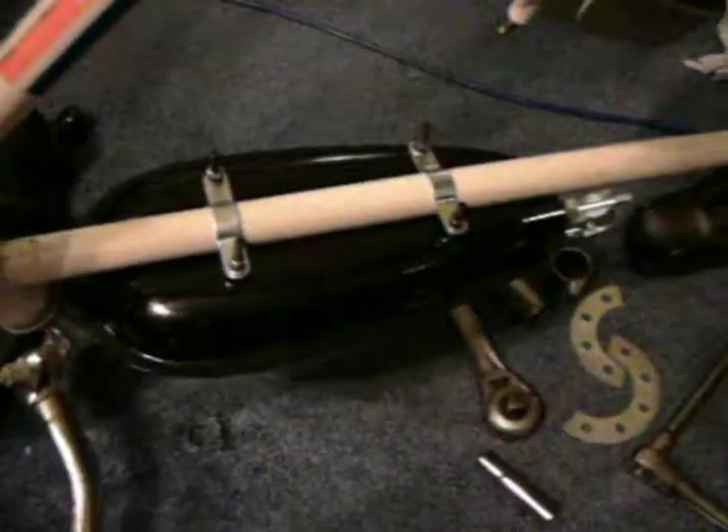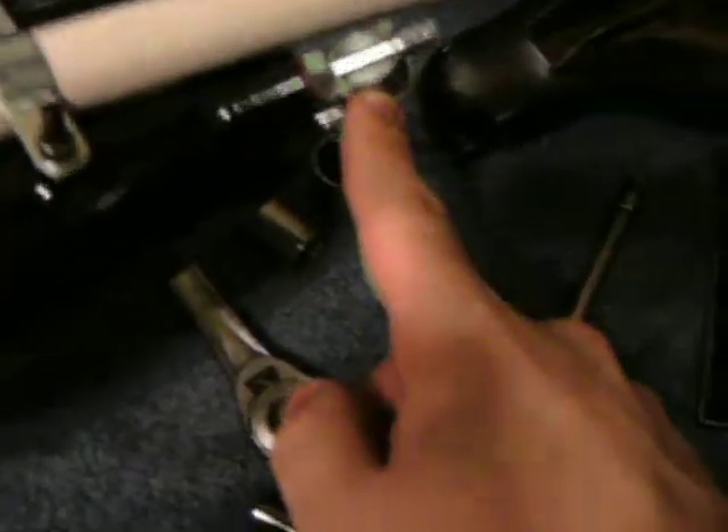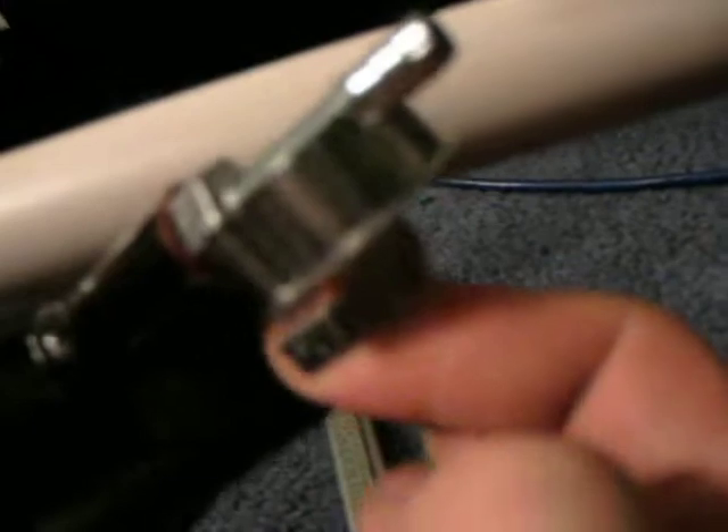I put the gas tank on. The bike's upside down, so this is the bottom of the gas tank. Here's where the fuel comes out — there's a lever right down here that turns the fuel on and off.